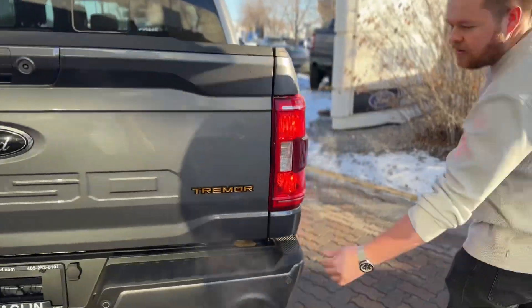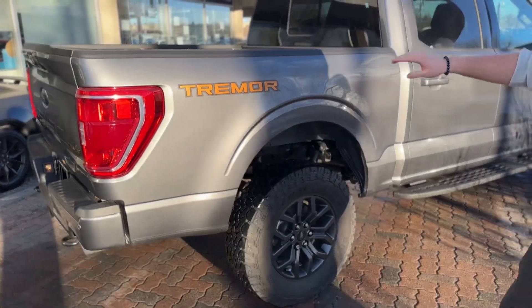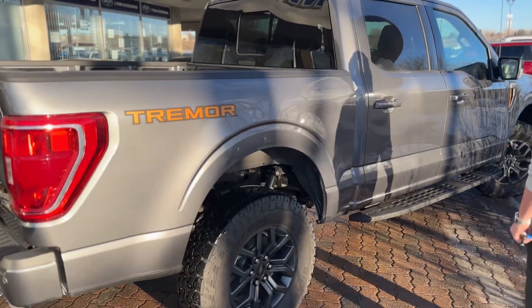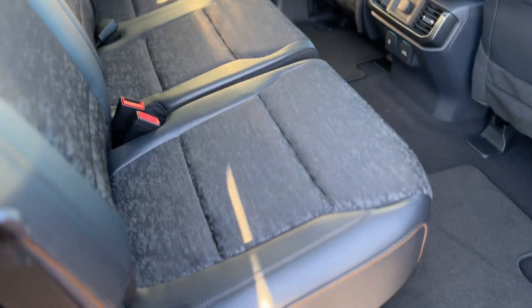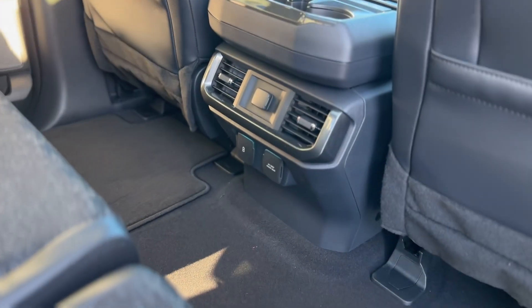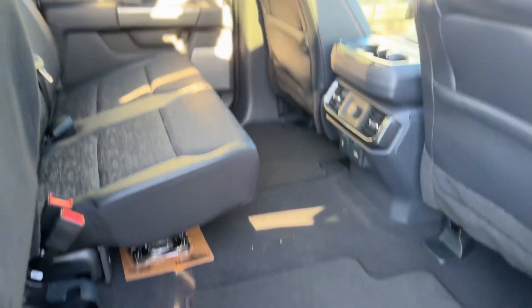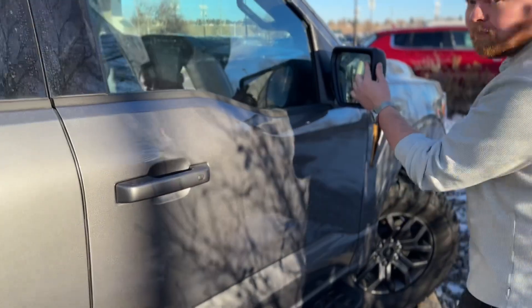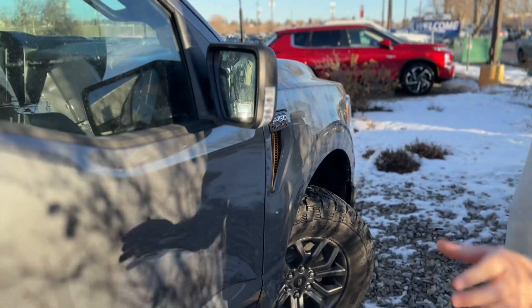On the side you get a special edition Tremor badge and Tremor on the box. The Carbonized Gray looks really good — you can see in the sunlight it has a nice metallic look to it. Opening up the back doors, you get a mix of cloth and leather seats with a bunch of air vents back here. There's even another full 400-watt inverter at the center console so you can plug in accessories inside the cab. The rear seats have fully flat floors and the seats fold all the way up for tons of extra storage. You also have keyless entry, blind spot monitors right in the mirrors, and LED spotlights all around the truck for its signature zone lighting system.